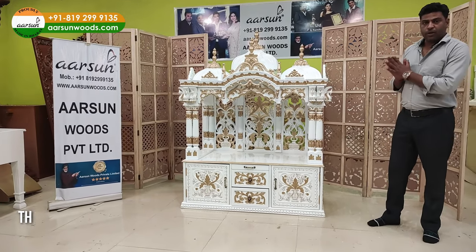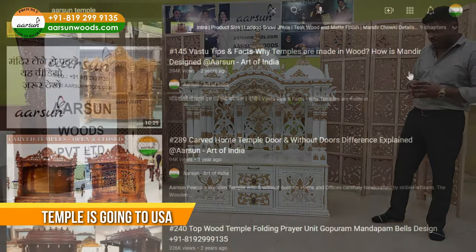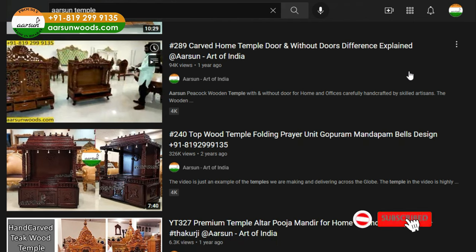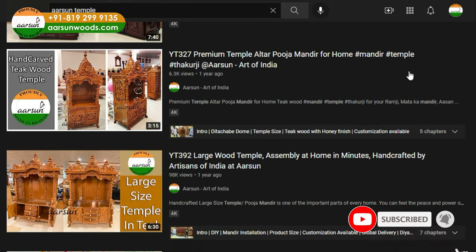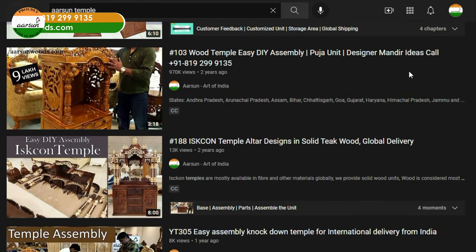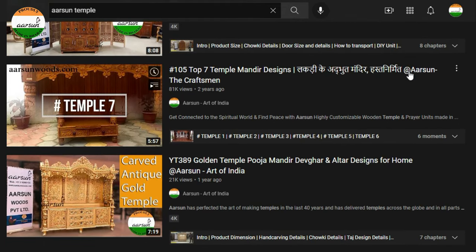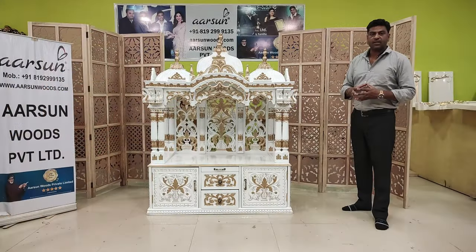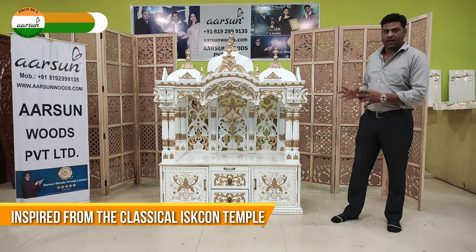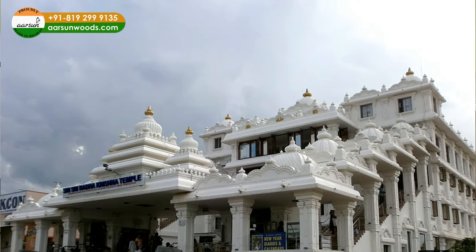This mandir is going to the US. If you have seen our earlier videos, you may have seen that we have shown you more than 100 different temples in different sizes, different colors, different designs, with door, without door, with domes, without domes. This design you are seeing is a classical ISKCON mandir model — a several-domes concept, mostly seen in ISKCON temples.